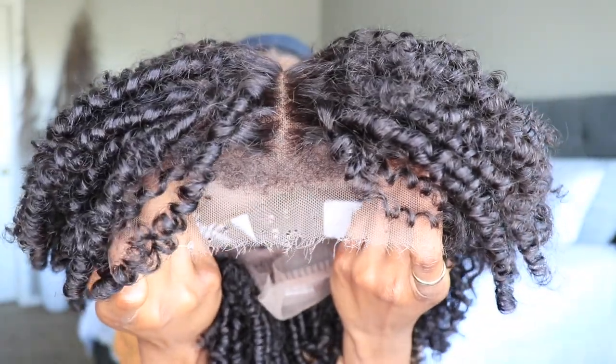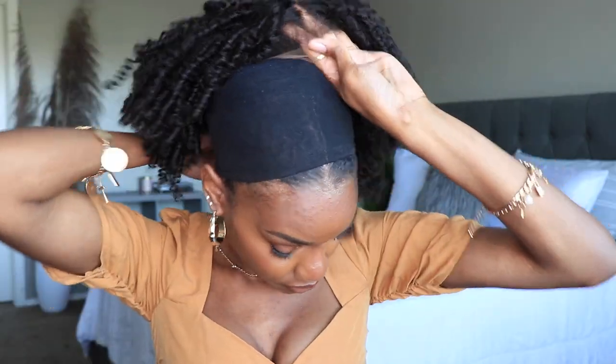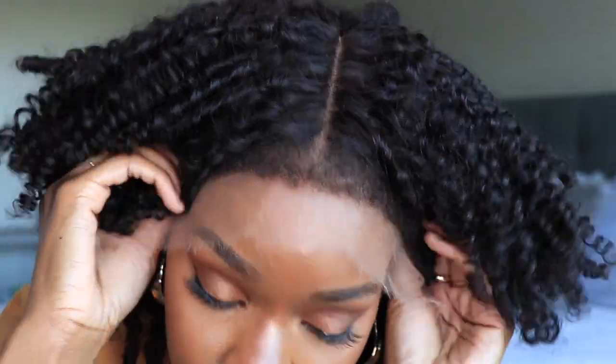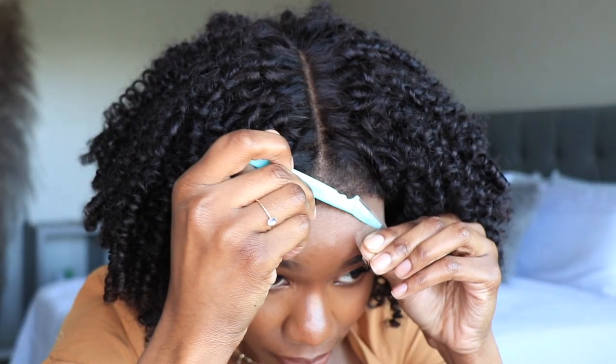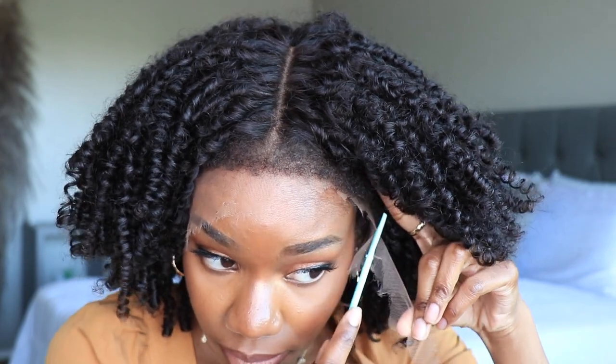I am finally done separating those curls — it did take a while. Some of you guys might like it directly out of the box, and others may like it to look extremely fluffy like an afro. It's to each his own — separate it to your desired look. What I'm gonna do now is go ahead and get that lace cut off and get that unit adhered down.